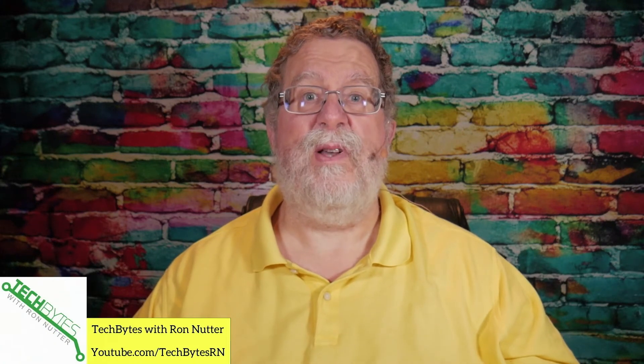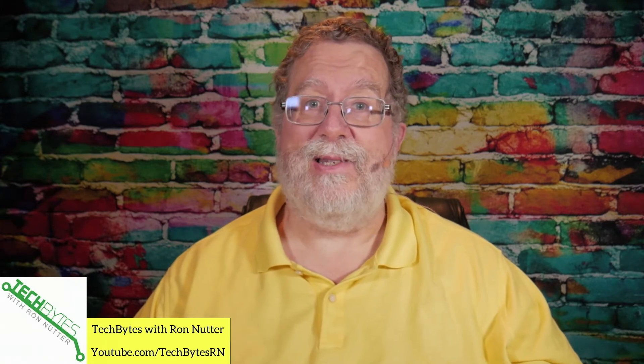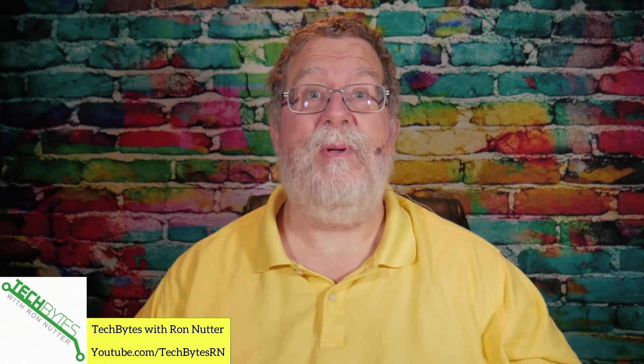Hi, I'm Ron Nutter and welcome to another edition of Tech Bytes with Ron Nutter. This episode we're going to talk about how to view live TV on your TiVo Stream 4K. Yes folks, that's right, and it's not that hard to do and I think you're going to be very surprised.